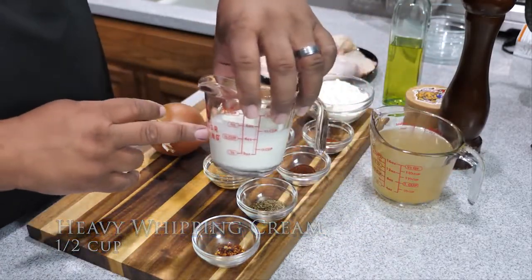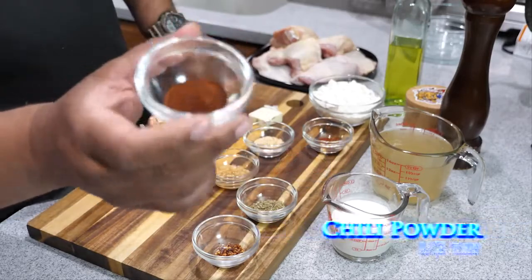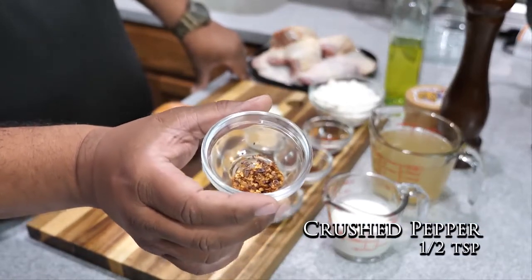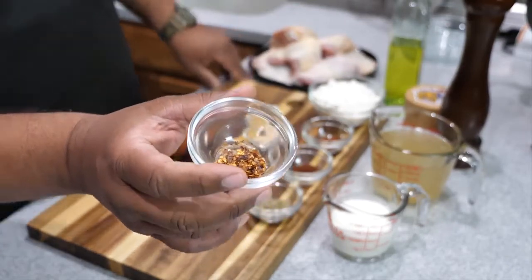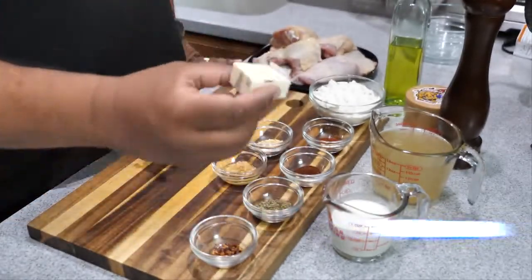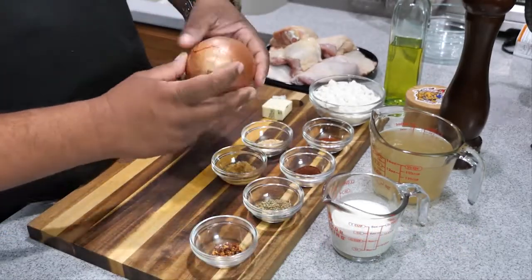We got a half cup of heavy whipping cream, one cup of all-purpose flour, one teaspoon of paprika, a half teaspoon of chili powder, two teaspoons of oregano, a half teaspoon of red crushed peppers — that's up to you, you can use just a pinch — two teaspoons of granulated onion, two teaspoons of minced garlic, two tablespoons of salted butter, and one small yellow onion that we're going to give a rough chop.